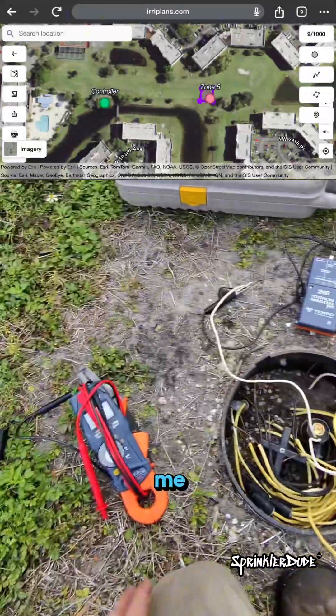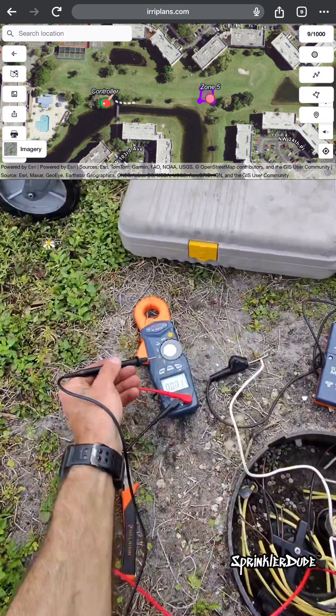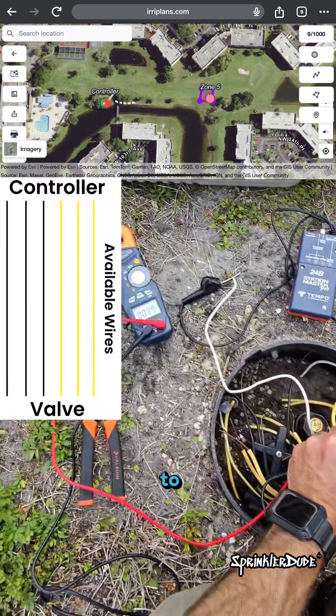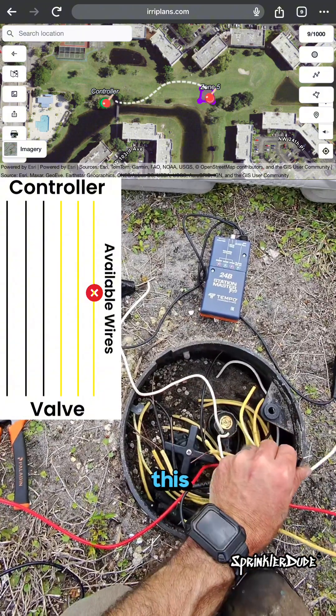Christian, send me power to zone 5. We'll get our multimeter set up in AC power. We'll connect to our... to here. We are getting zero volts here, so we're not getting voltage on this wire.